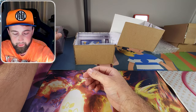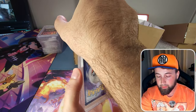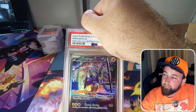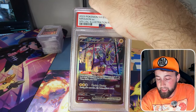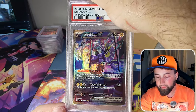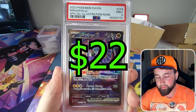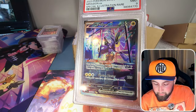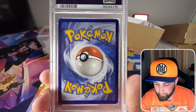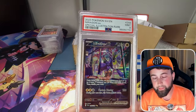The next card is the alternate art SIR Miraidon EX from the base Scarlet and Violet set. I pulled this on my 1000 subscriber special when I opened an entire booster box — it was by far the best card I got. We got another PSA 9. The card is centered pretty well with nothing that really sticks out — maybe a tiny tiny little speck. That is unfortunate, just nine after nine after nine.